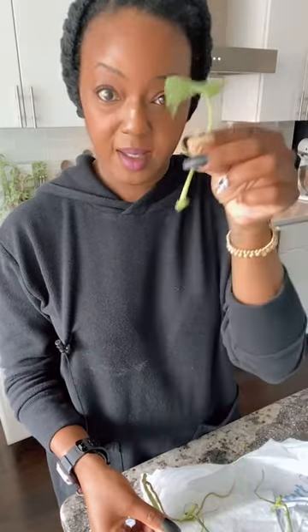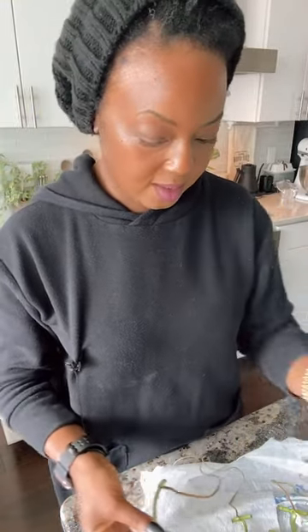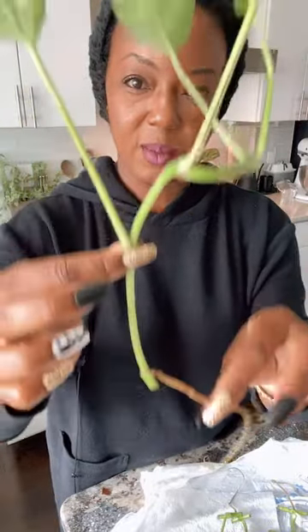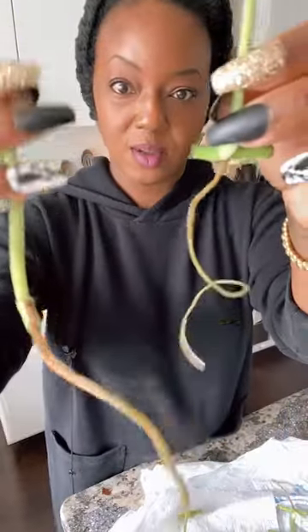Hello everybody, I am in the process of planting some propagations that I made into a pot. I wanted to come on and talk to you at the same time as doing that. You guys remember I was in Washington, so I've been gone for a while. I had these propagating and the roots are super long. I'm going to go ahead and pot these, but while I do that I wanted to talk to you guys about something.